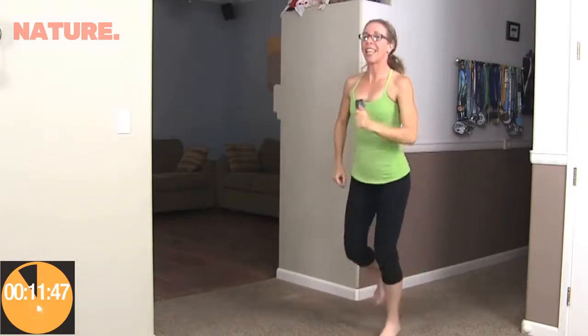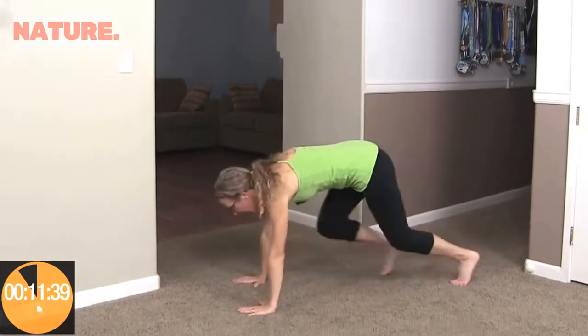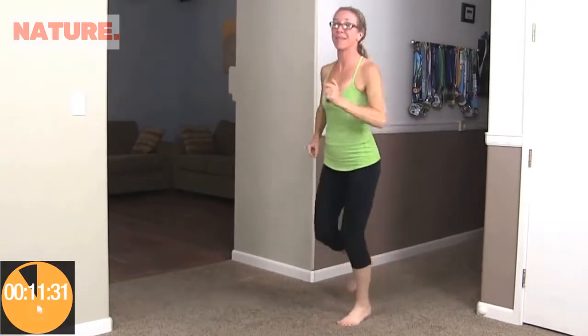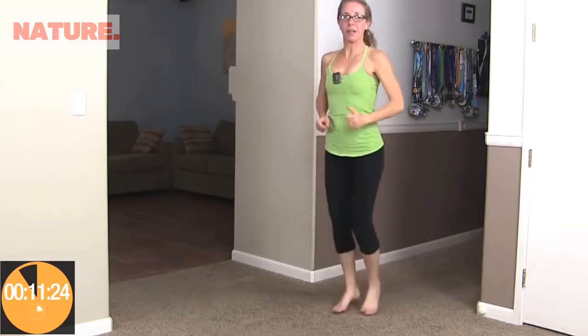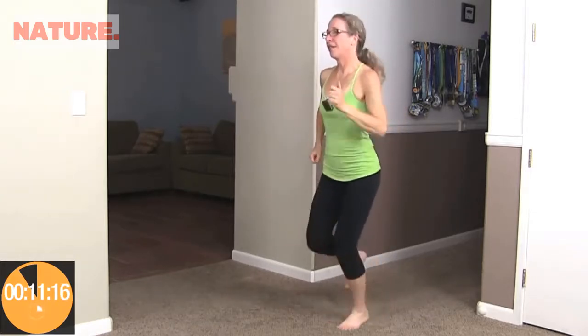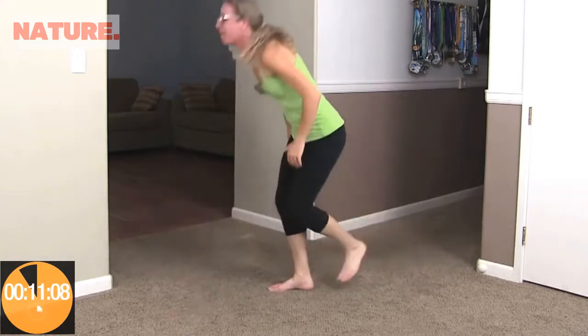When it beeps again, we're getting down on the floor for mountain walkers — not mountain climbers. Feet nice and wide, hands down, and we're going to walk both feet in and both feet out. There's a distinct leader leg, so we'll do them twice: once with the right foot as leader, once with the left. Walk it up, walk it back, walk it up, walk it back, and then right back to it. That one took a long time — that was the biggest break we're going to get today.